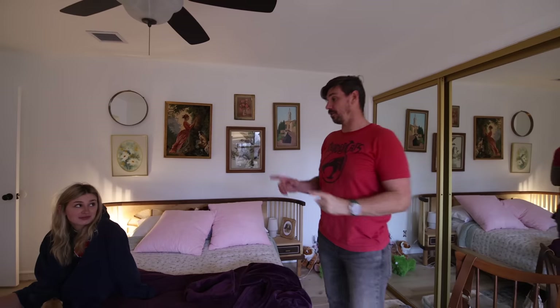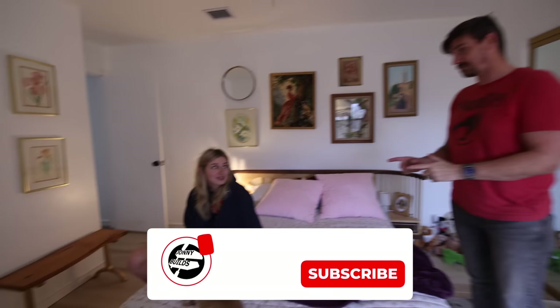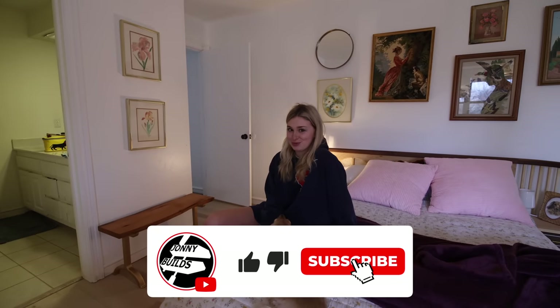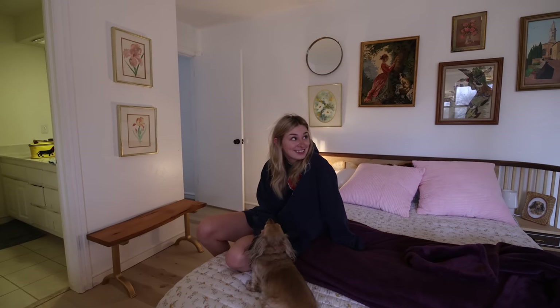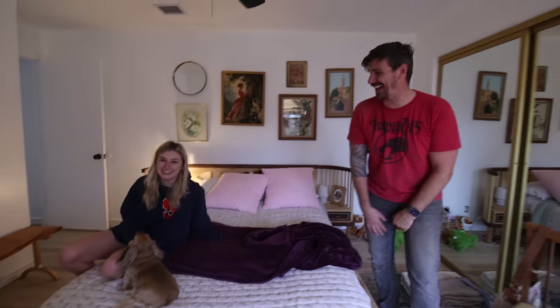People that watch this video, what should they do? Like and subscribe. And comment. Yeah, perfect. Now you have to — she said it.